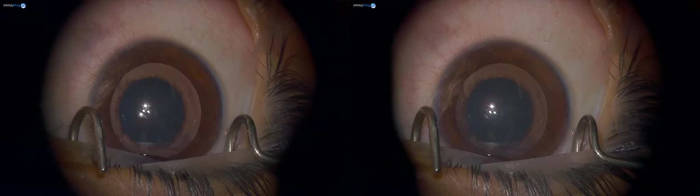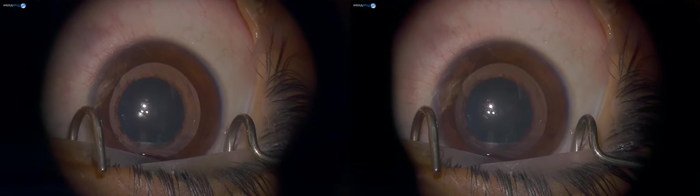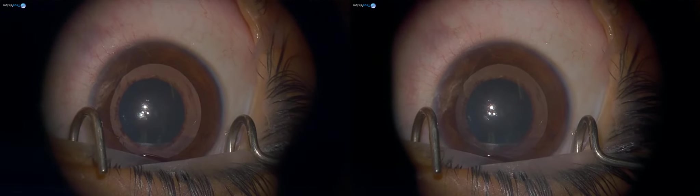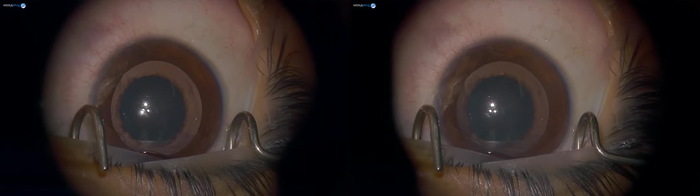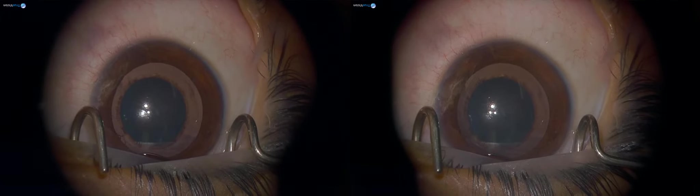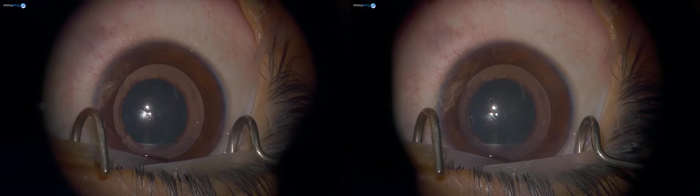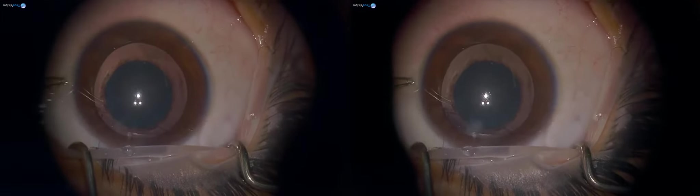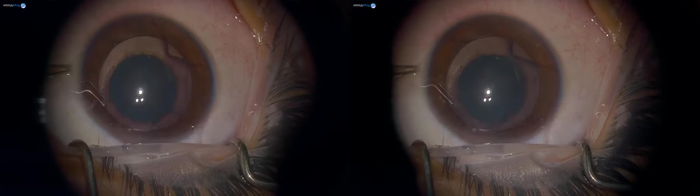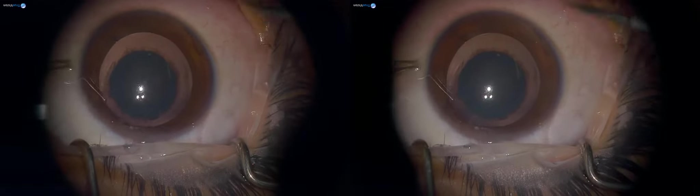This is a case of lamellar cataract in a four-year-old girl. She has a vision of hand movements close to face. She fixates very well. Her parents don't have any kind of opacity, her B-scan was normal, and we did the biometry as well. The cataract was 41 and the axial length was 21.56, so we are going to implant a lens of 24.5.